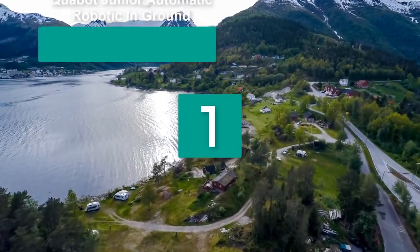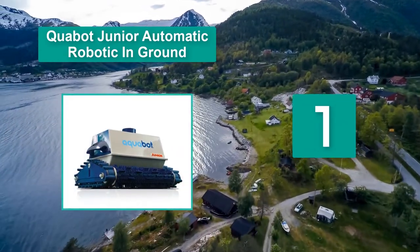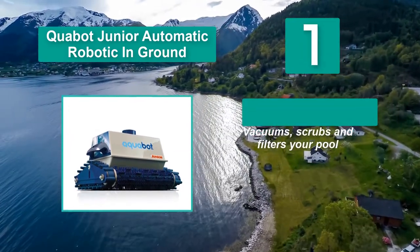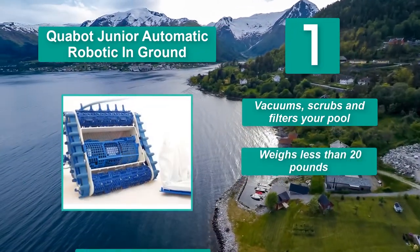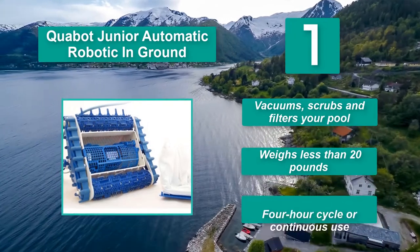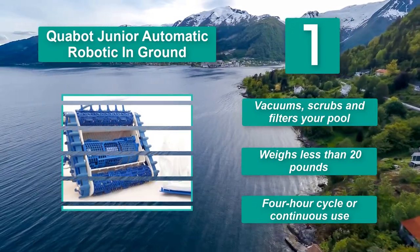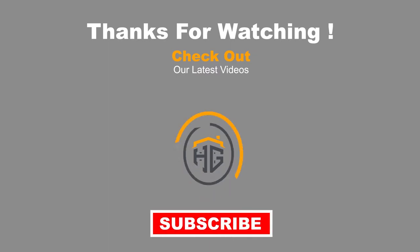Number 1: Aquabot Junior Automatic Robotic In-Ground. Aquabot returns with a heavy-duty pool cleaner designed to thoroughly scrub your pool, leading to a much more efficient clean. The Aquabot Junior features durable scrubbing bristles connected to a continuous track that scours your pool of algae, dirt, and grime. It vacuums, scrubs, and filters your pool, weighs less than 20 pounds, and offers a 4-hour cycle or continuous use.